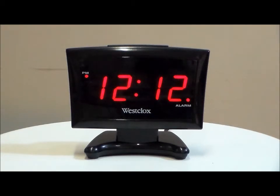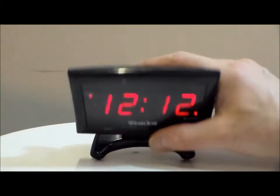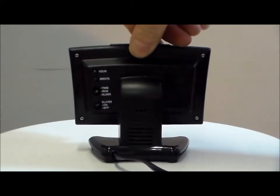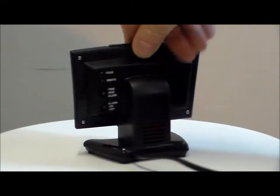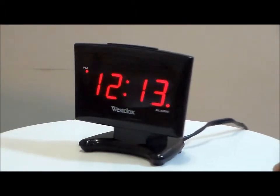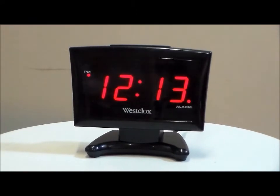It does have a repeat 9 minute snooze alarm, with a nice large snooze bar on the top. The controls are very simple to operate in the back — there's only four buttons. It's all electric, and it's really designed to look like a little plasma television, which I thought was kind of neat. Quality by Westclox.